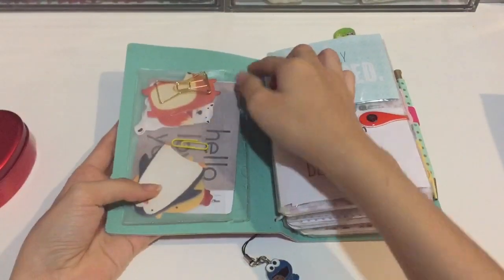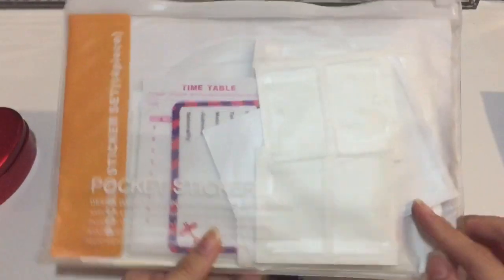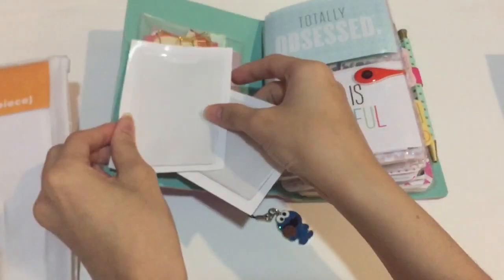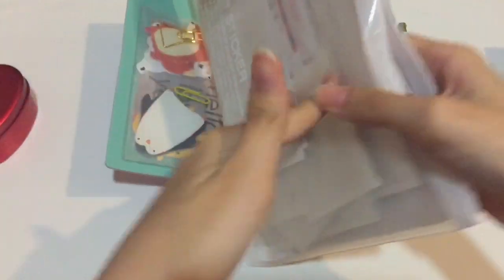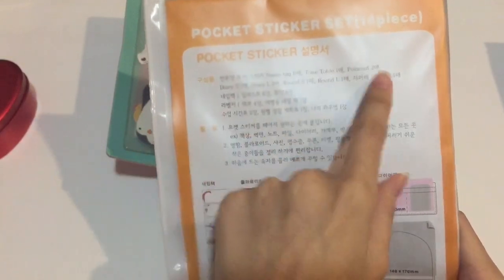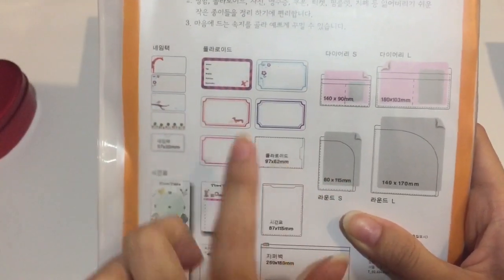This is the sticky pocket I used on the cover. It doesn't come with the Zinnie Dory — it's the Enhensive Pocket that I showed in my previous video. This Enhensive Pocket comes in a lot of designs with different sizes. You can stick it on your Zinnie Dory and create customized pockets. It comes in about 14 pieces with a lot of different designs, and also includes some cards.